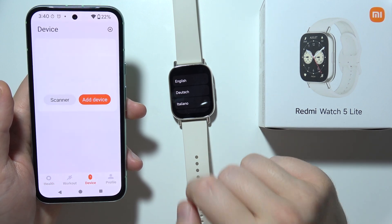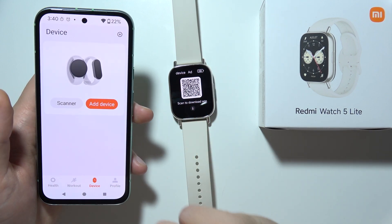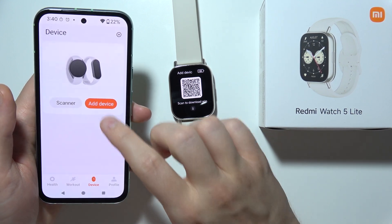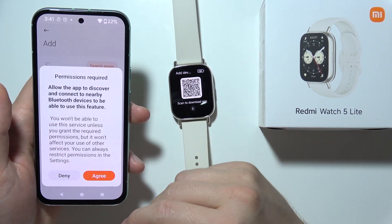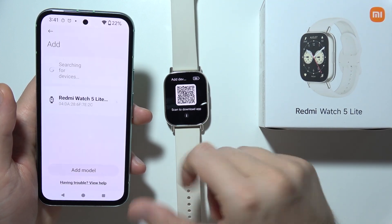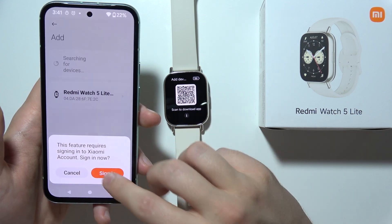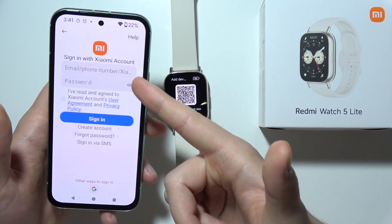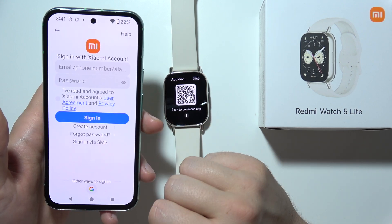Now go Next, go to Device, and you have two options to add the device: you can use the scanner in the phone, or you can add the device manually. Let's pick the option to add the device manually. Enable Bluetooth and accept all the pop-up notifications. As you can see, we can find the Redmi Watch 5 Lite on the list and tap on it. Now we have to sign in to a Xiaomi account — using a Xiaomi account, Google account, phone number, or we can create a new account.